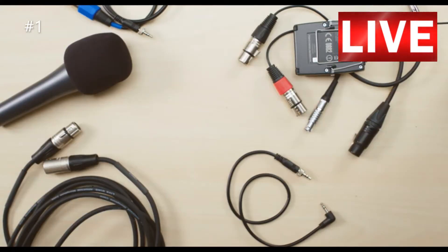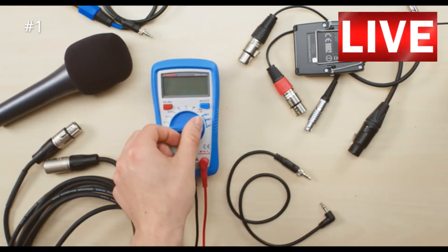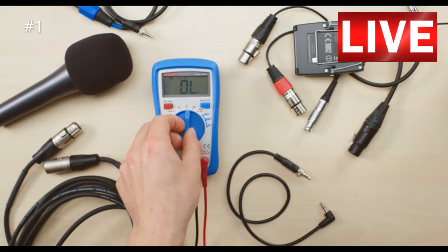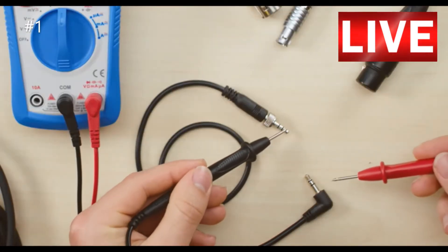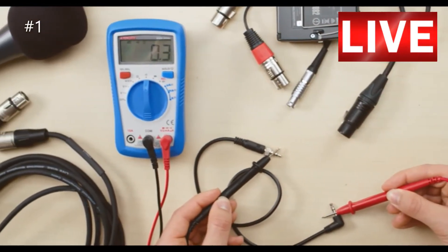Use the multimeter for things like testing cables. To check a cable, set the multimeter to the continuity setting. Touch each lead to the tips and shield of the cable. If the multimeter beeps, that means there's a moving electrical flow.